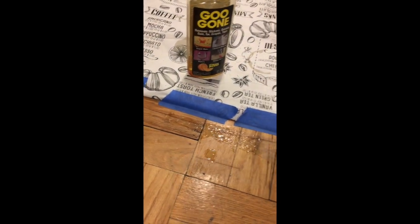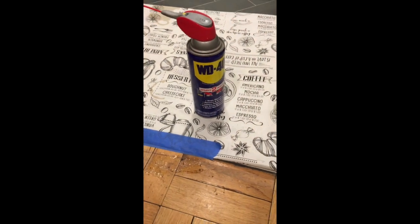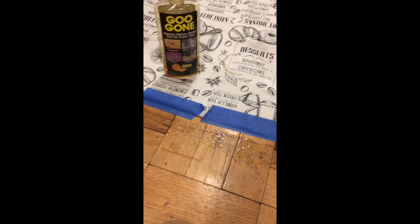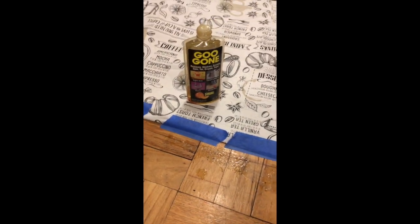On the left side I have Goo Gone — I put some down and it's soaked for two to three minutes — and WD-40 over here. So I'm going to come back and see how it goes, which one works better, which one's easier to do.